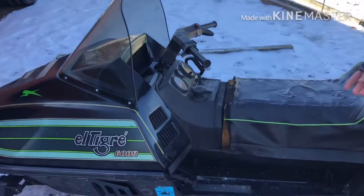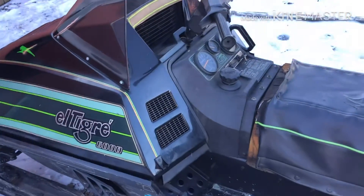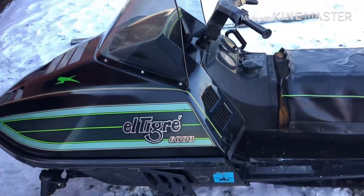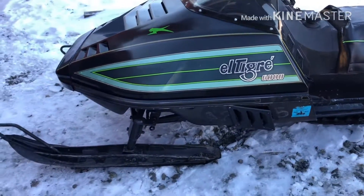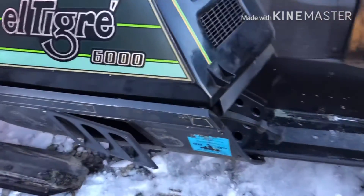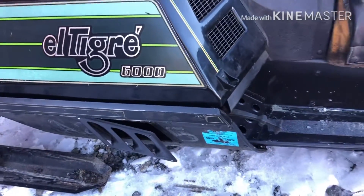As you guys watched this series, we repainted the whole thing — most of it. The tunnel is kind of a bit dirty because I'm still wearing boots. Those still need to go back on. Their holes are drilled out too big to put rivets in, so we've got to bolt those on with some screws.